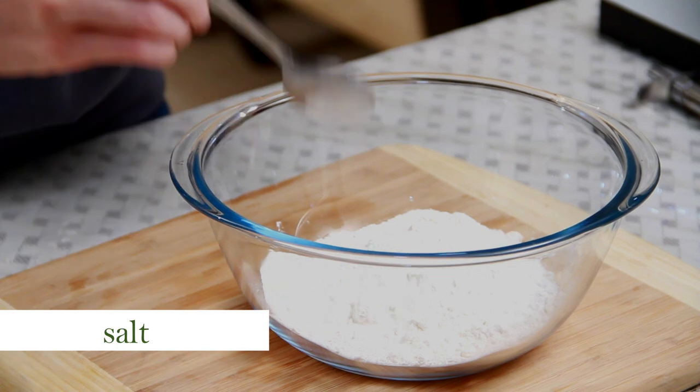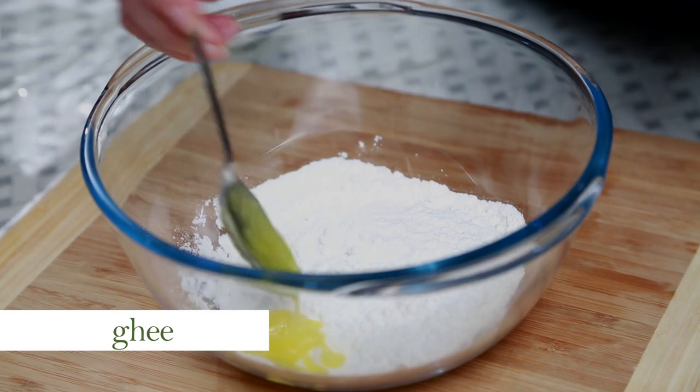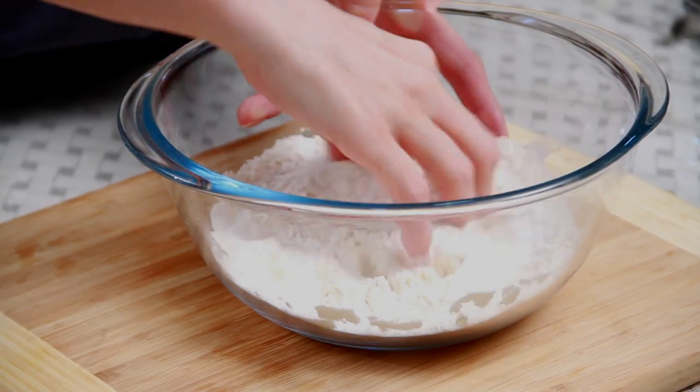Till the yeast is fermenting, let's mix all the other ingredients in the flour: 2 cups of plain flour, salt, and ghee. Mix all the ingredients.